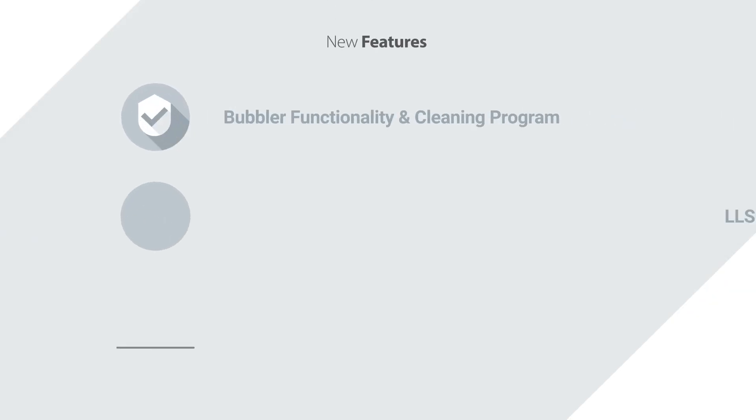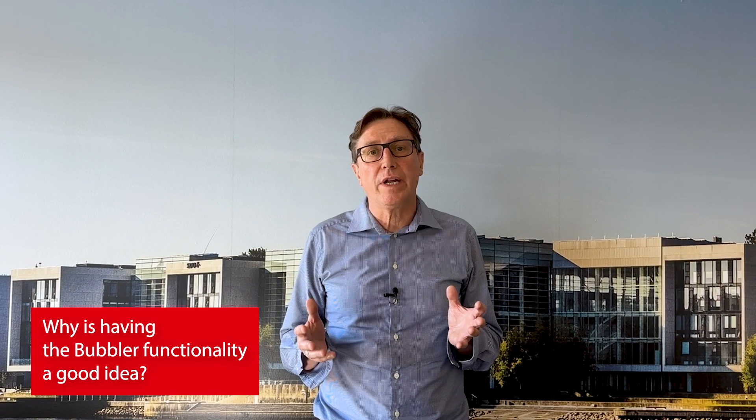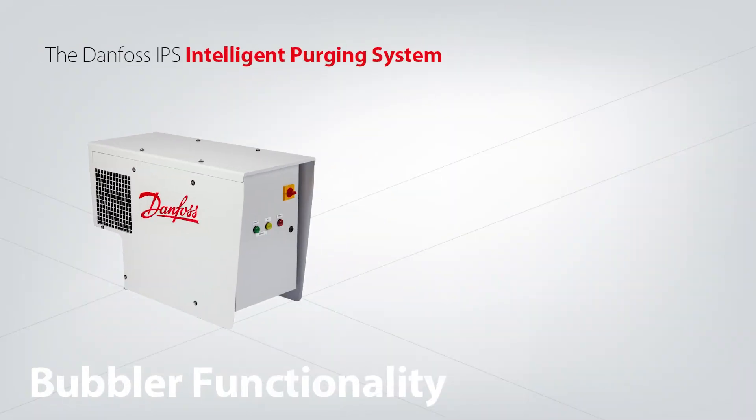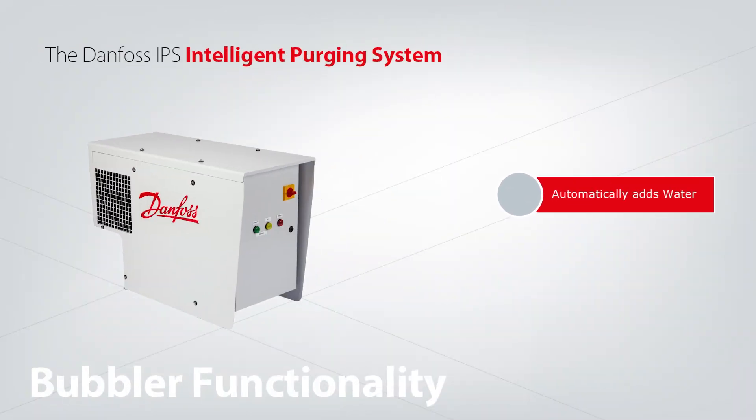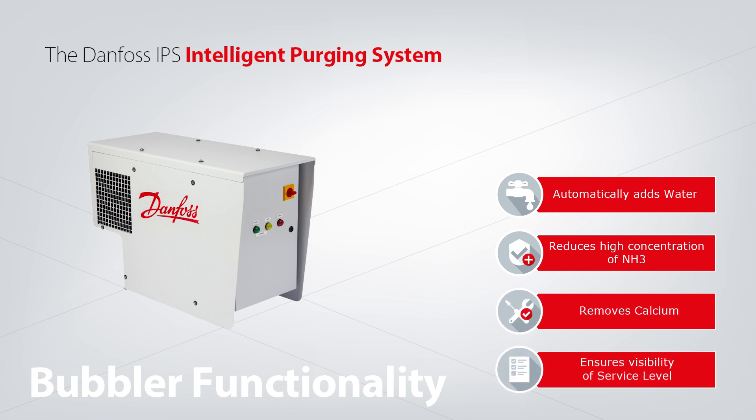The first one I would talk about is that we have now included a bubbler functionality along with the purger. We have developed a dedicated bubbler program. It will make sure that you don't run dry, so it will automatically fill up the bubbler with water. Of course, if you run dry, you have a risk of high concentration of ammonia. We also have a cleaning program — it will remove calc on the surface of the bubbler, so it will still be visible and you can see the surface level.